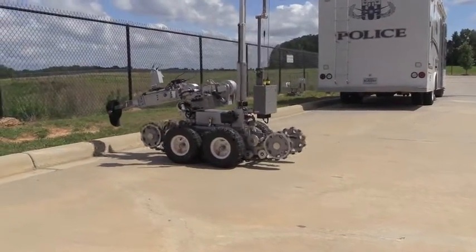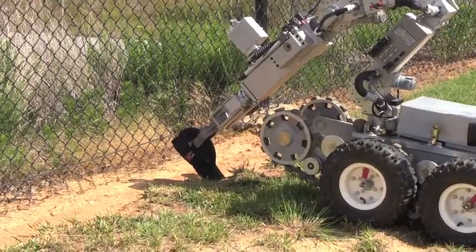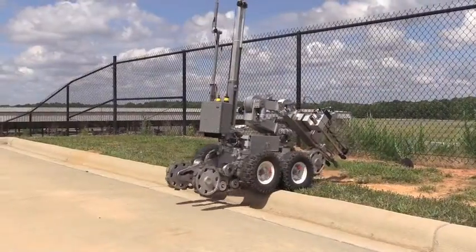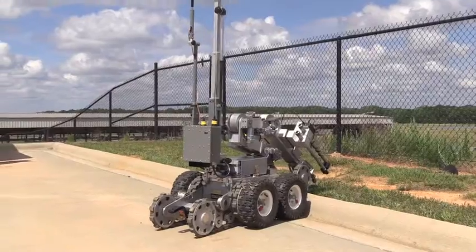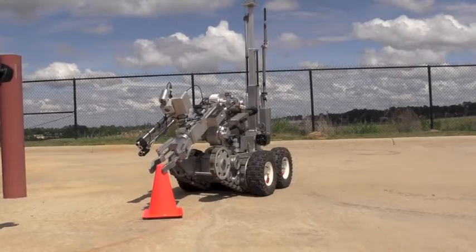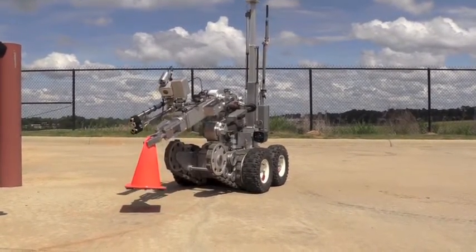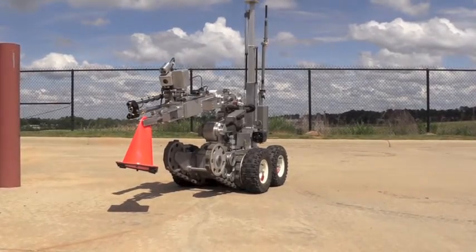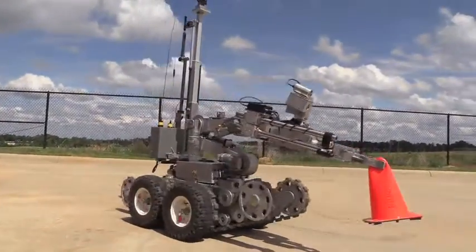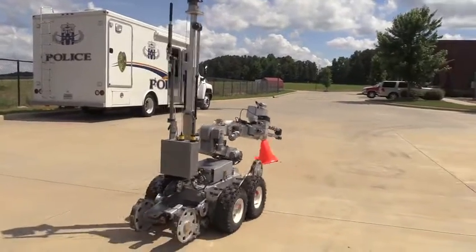Before the robot came around, every time you had any kind of incident, there was going to be a bomb tech putting on the suit and going down and going hands-on, as we refer to it. It just allows us to do probably 70% of what we do now remotely, versus having to put a bomb tech in the suit and put them in harm's way on top of a suspicious package or a device. So it works tremendously well for us — it's a huge safety factor being able to do things remotely.